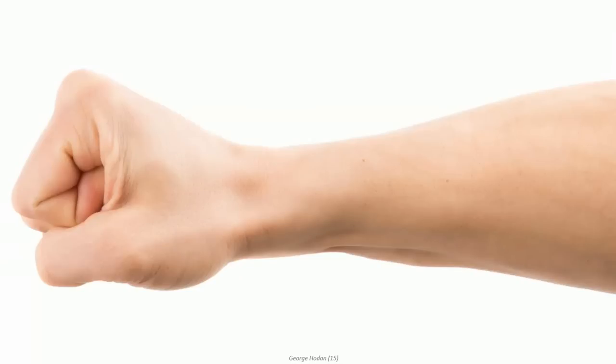The power grip. This is what you call it when you make a fist with your hand cocked in a slightly extended position. The hand is frequently required for motions, such as grasping, that require large, powerful muscles.